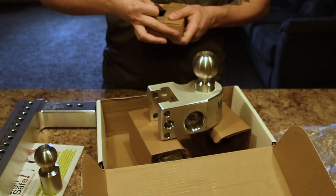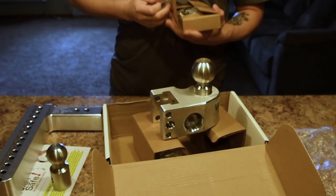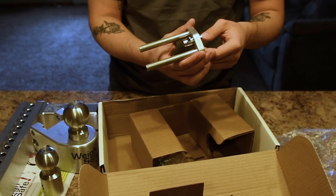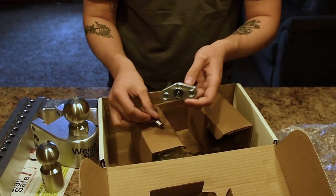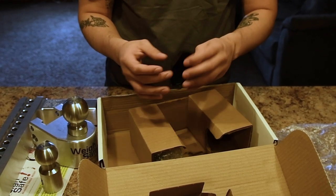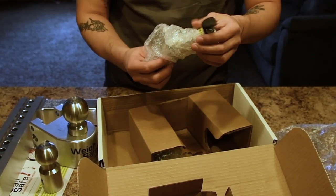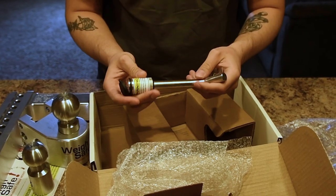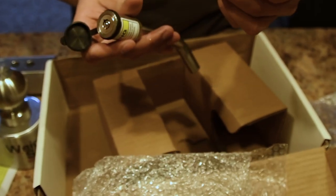We got other parts here. To start off, we got your retaining pin — this is what's going to hold your ball to your drop hitch — with the lock key so no one can steal your stuff. Dust cover ensures nothing's going to get in there — rust, sand, snow — nothing's going to destroy your part. I also ordered separately a lock pin. After spending however much money on one of these, you don't want someone to just come by and steal it. It's a key setup — no one's going to be able to cut it like a regular lock or pull the pin out.